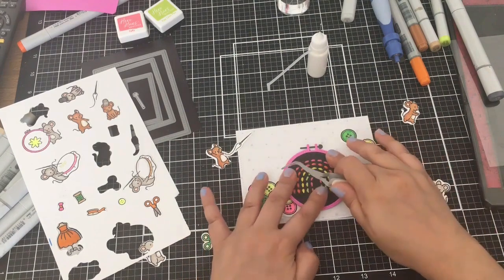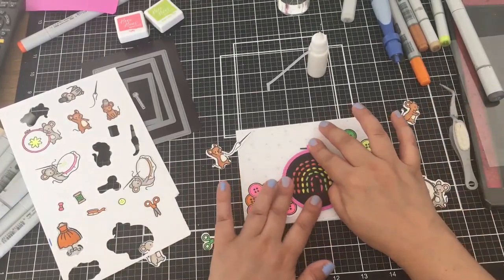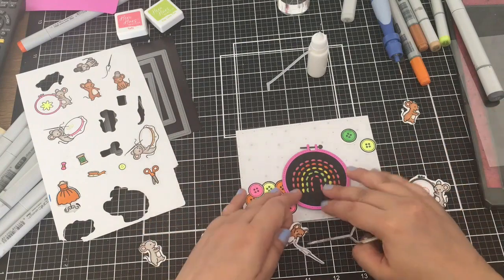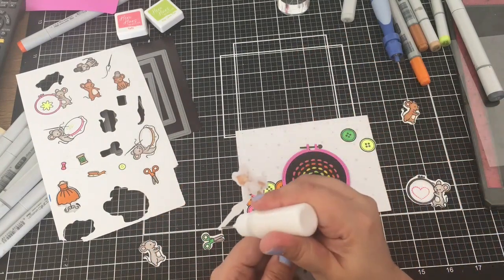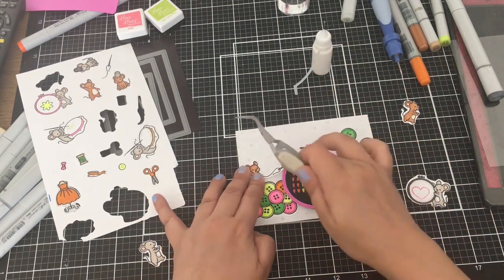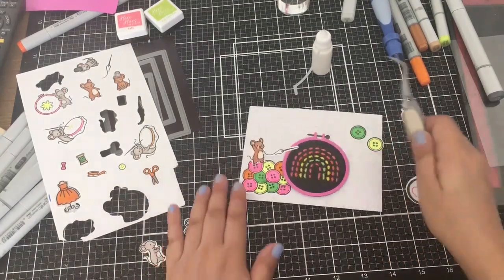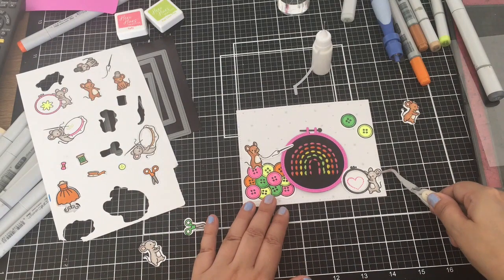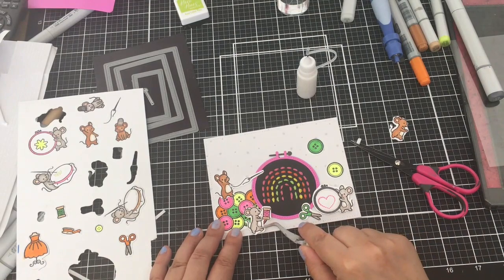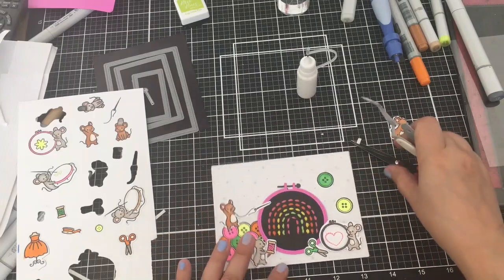Mostly everything I believe is liquid glue. I think I only pop up two of the mice and the sentiment. I chose to put this needle in this cute little mouse's hand because I felt like he was saying he stitched this card or stitched this rainbow — super cute. They crack me up and I can't wait to play with the ones on the airplanes. I love the thimbles. Everything is just so cute.